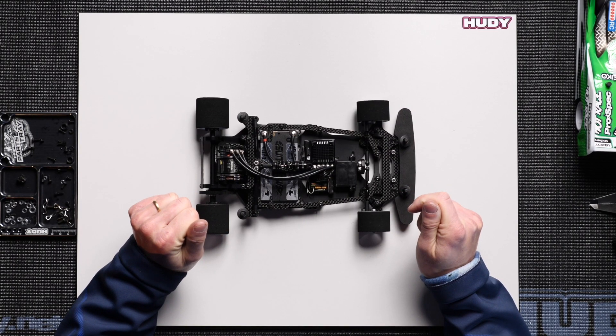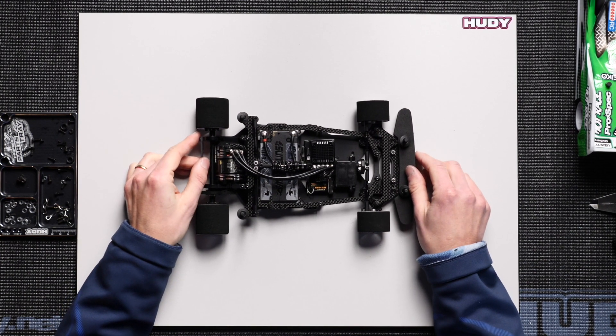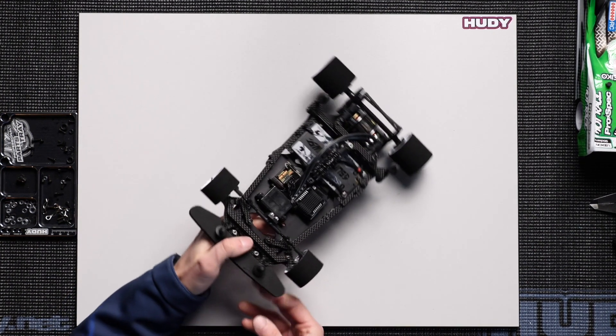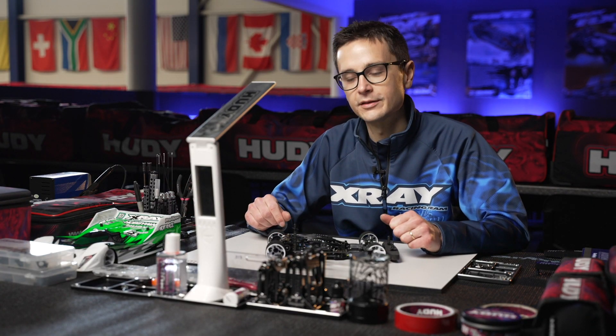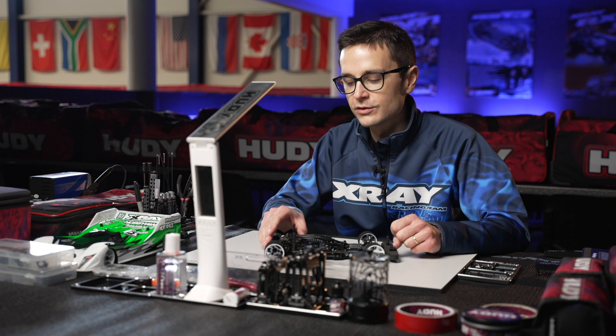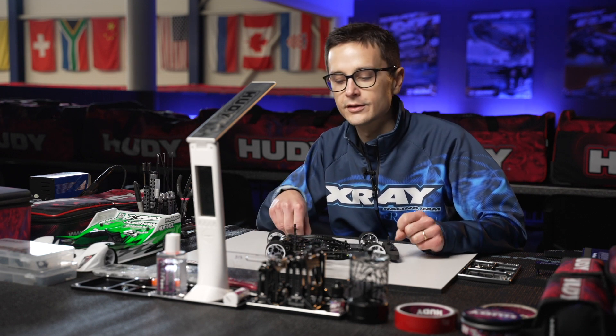Now let's talk about how the pod droop is set and how it influences the handling. Pod droop is the difference between the suspension at its full upward travel and your static ride height. Let's check it out.